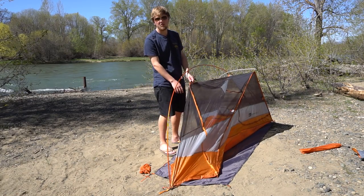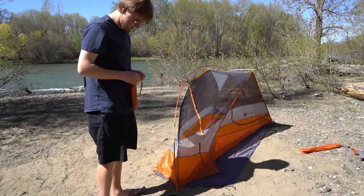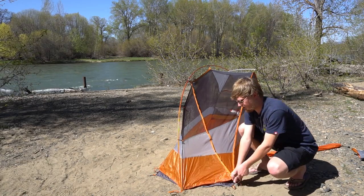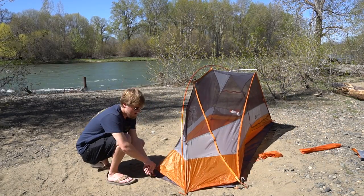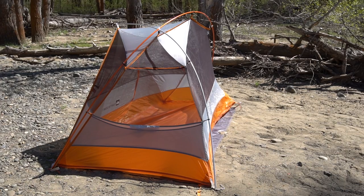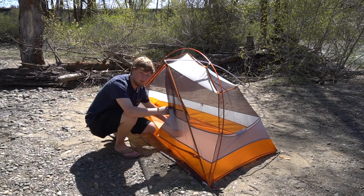Instead of having little sleeves for the poles to go through, the poles attach with these little clips straight on — really easy to set up. Now because there are no poles on a couple of the sides of this tent, it is necessary to stake the tent out pretty much in any conditions, even if you're not expecting wind. You're going to have to stake it out or else it will collapse on you. The REI Quarterdome One is very simple — it only has one door, so there's no way to exit on the other side, but if it's a one person tent there's really no need for more than one door.